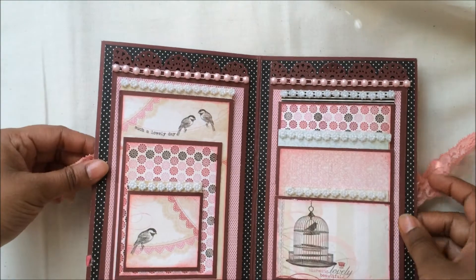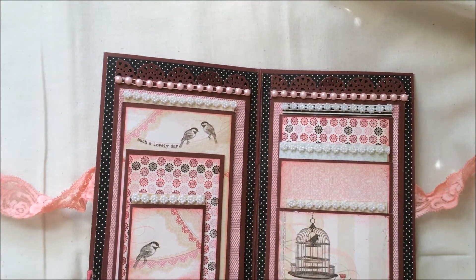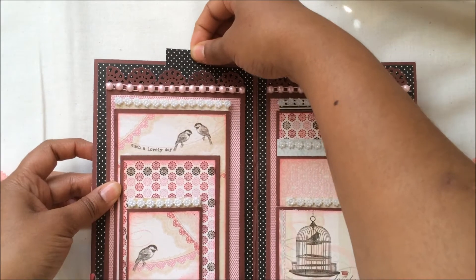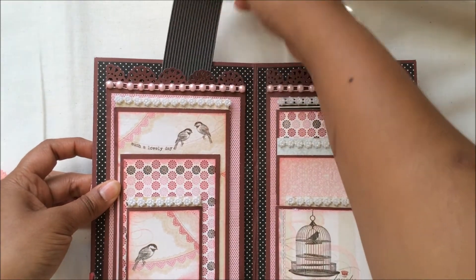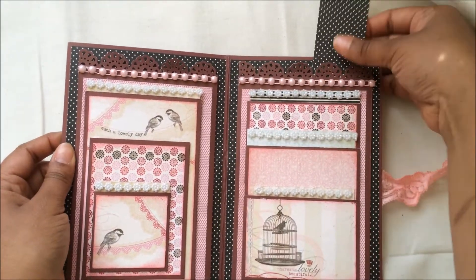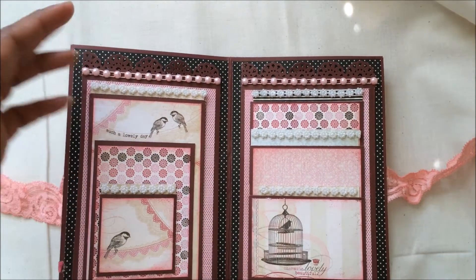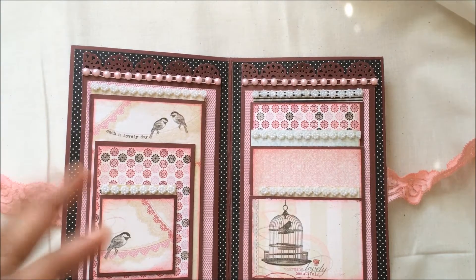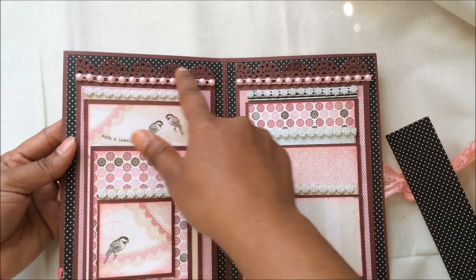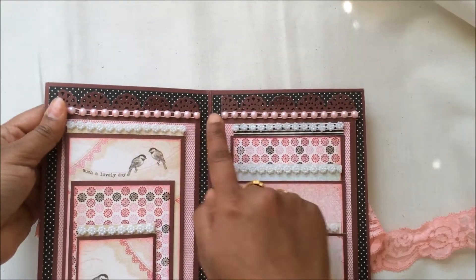All the papers you see are from the paper collection itself. There are two huge pockets — you can slide in a very big picture around four by six inches in size. I purposely did not put the tags yet because I thought I'd decide afterwards, since you can make picture mats according to the pictures. I also used my EK Success punch over here and it looks so pretty.